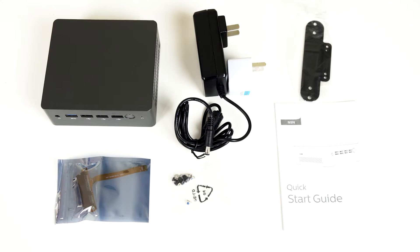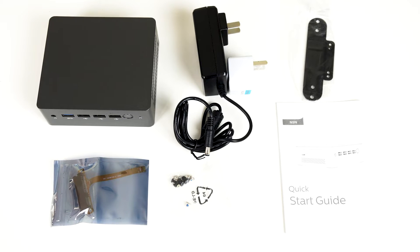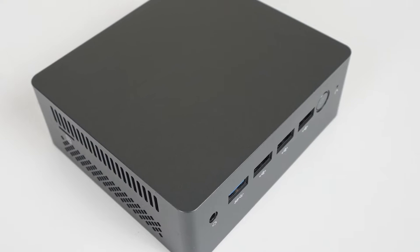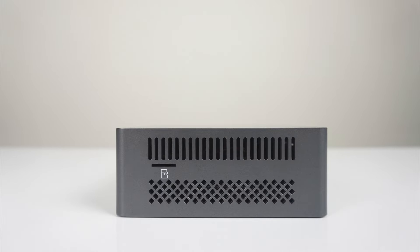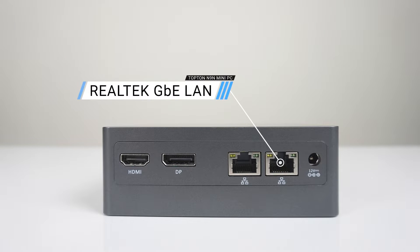In the box is a power supply, travel adapter, monitor mount, 2.5 inch SATA expansion ribbon cable, screws, and quick start guide. The mini is made of plastic and looks nice. Build quality is fine. The port selection is impressively odd: audio jack, triple USB 2, and one USB 3 5-gigabit on the front. There's a micro SD card reader on the side, HDMI 2, and DisplayPort on the back, along with dual gigabit LAN jacks.